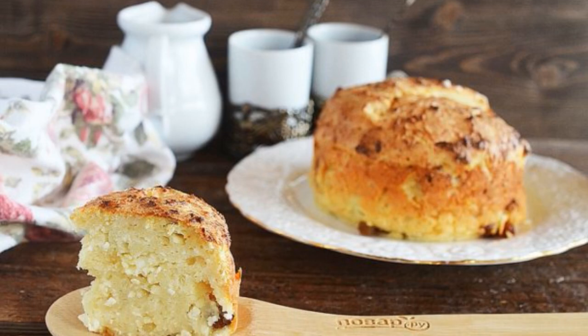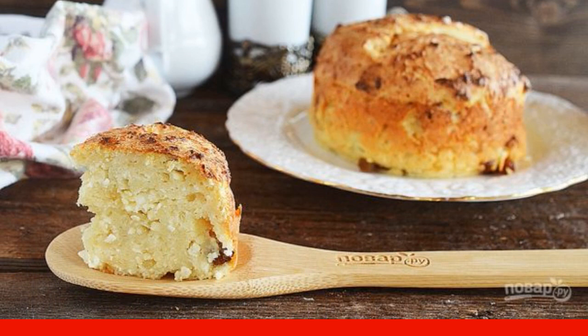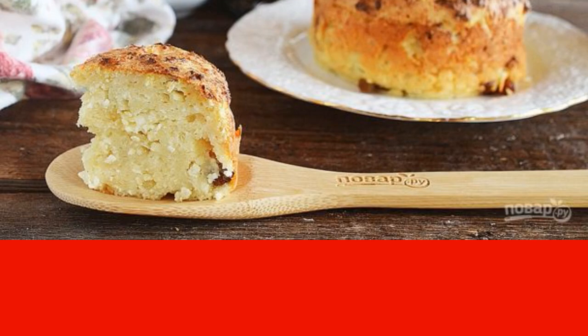This curd cake, aka curd casserole, turns out to be just the most tender and slightly moist. A great idea for an easy-to-prepare but very tasty breakfast. Step 1.